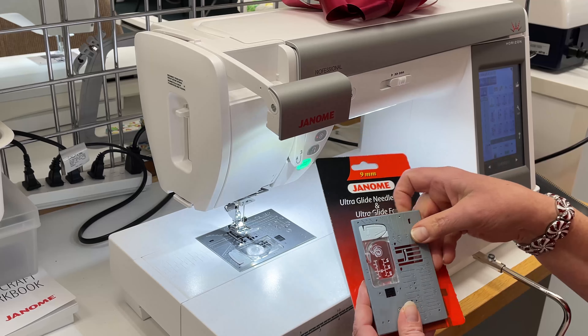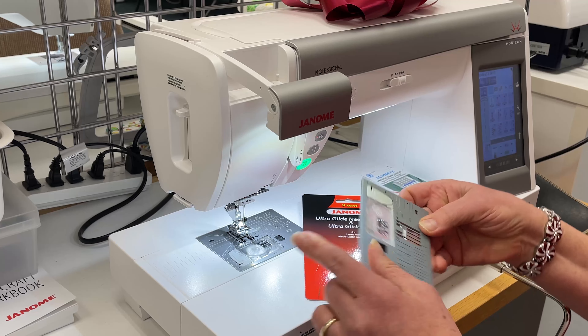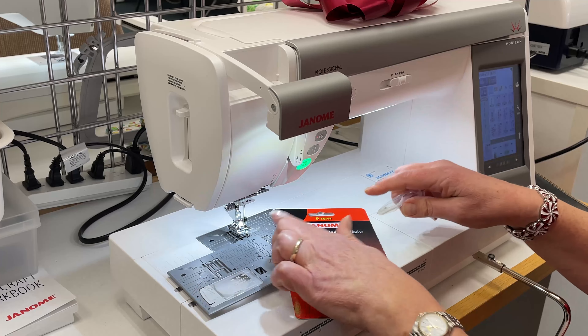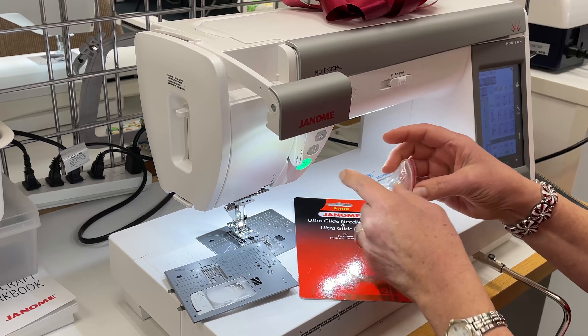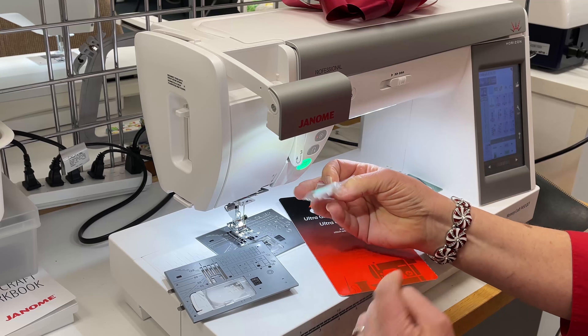We're going to use the ultraglide needle plate. This is like a Teflon, so it's slickery — I'm sure that's a word — for the vinyl to go across. And then also, instead of a regular presser foot, I'm going to use my Teflon presser foot.